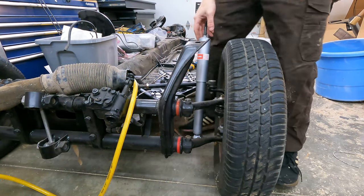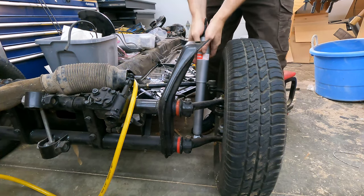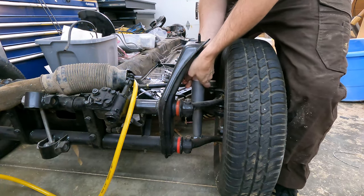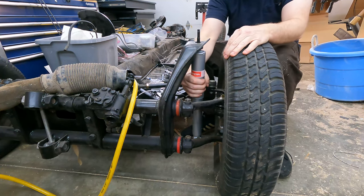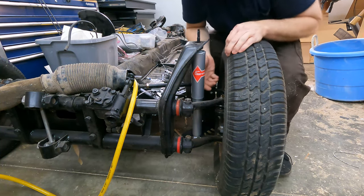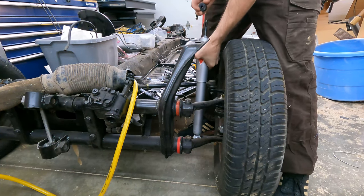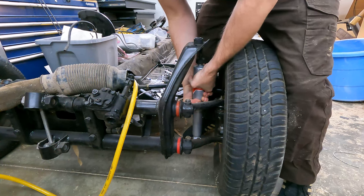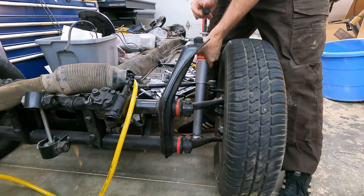Oops, I got the buffer in upside down — so I had to redo the installation a couple of times. Don't forget your washer, then your buffer. Mistakes happen when you're working alone.